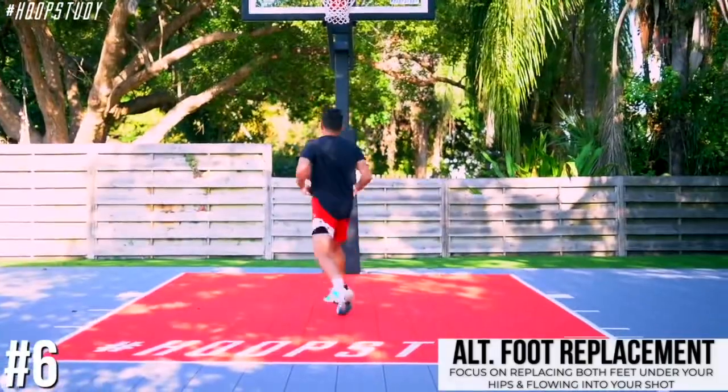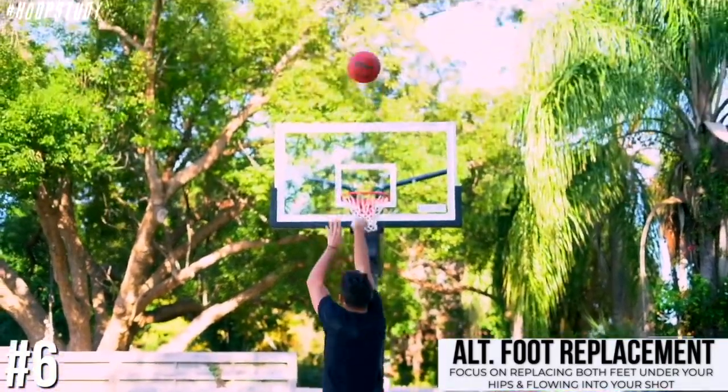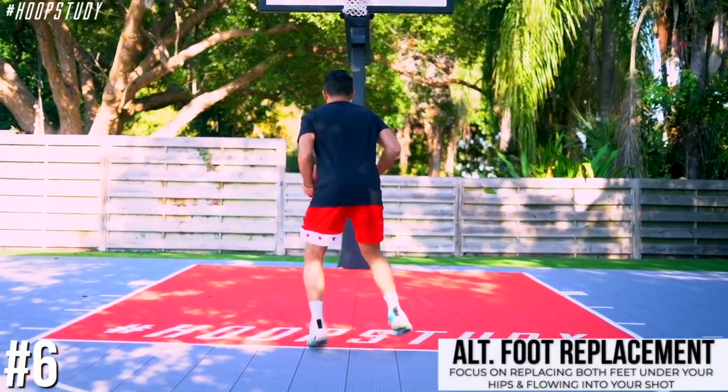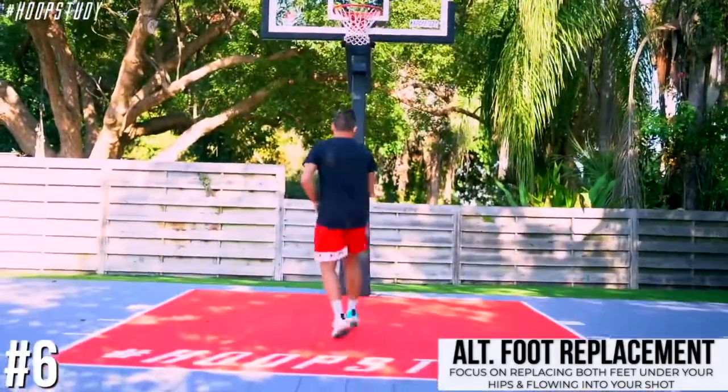We're alternating with this — got two bounces, feet start wide and then replace under the hips. Two. Really focus on the flow. Three.